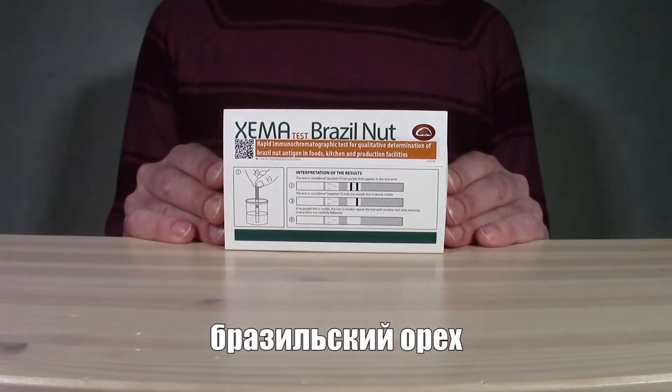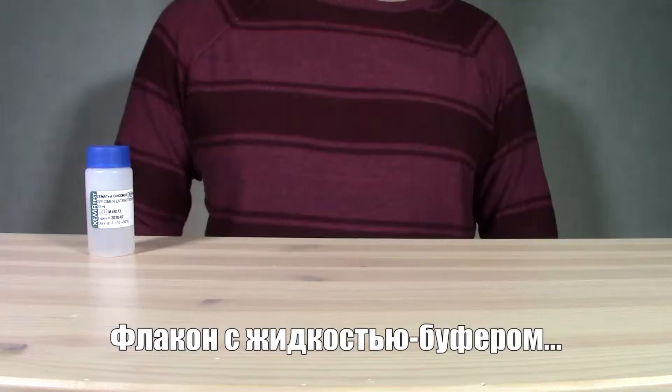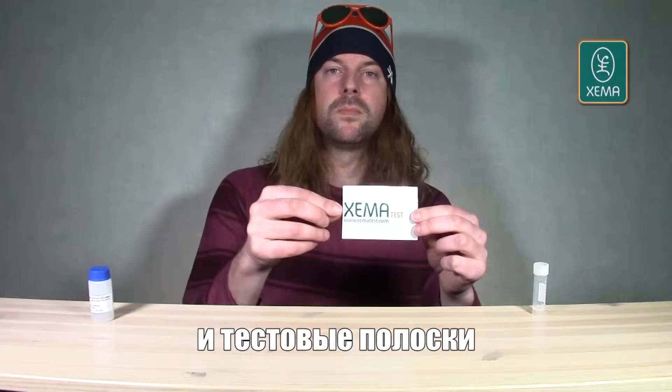We're inside now. We'll be testing for Brazil nut. In the test kit we'll find the necessary items: extraction fluid, collection tubes and test strips.